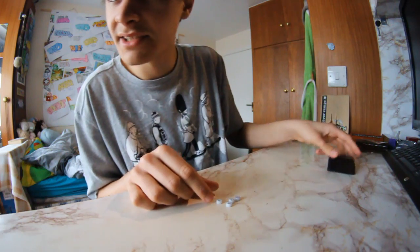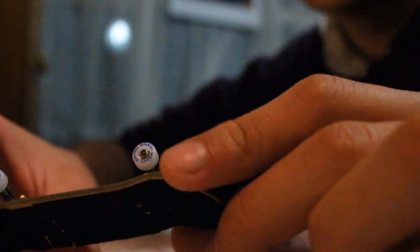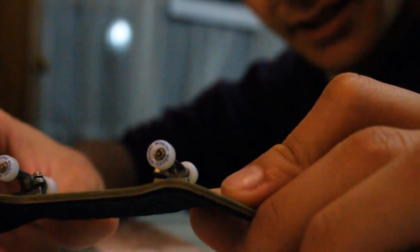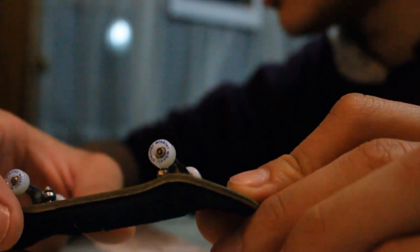I got the white wheel with the blue writing — Winkler Wheels Classics it says. Pretty sick. I'm gonna put these on and I think I'm good. I'm back from the skate session and I set them up — they're so sick. Look how nicely they're made compared to my old wheels. It's like riding on air, literally. They're so sick.